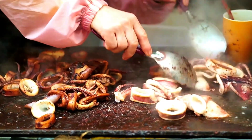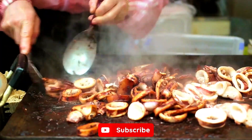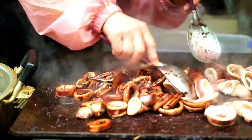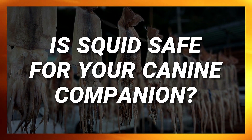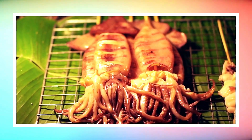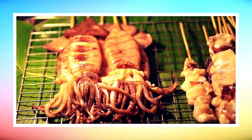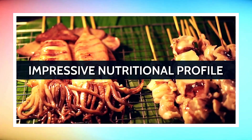Ever held a piece of squid and wondered if it's on the canine-approved list? Let's dive deep into the world of dogs and their potential seafood treats. Is squid safe for your canine companion? Squid, a delicious sea delicacy for many of us, is not only renowned for its unique taste, but also for its impressive nutritional profile.